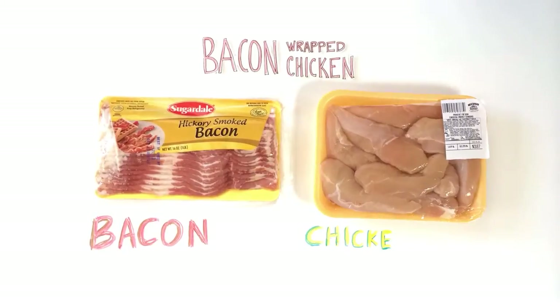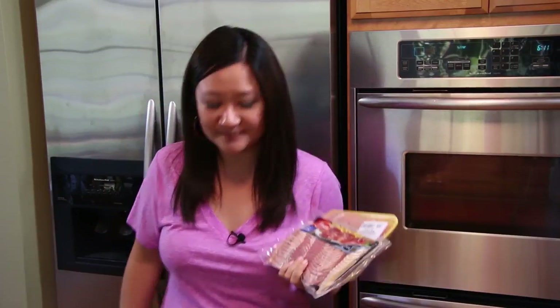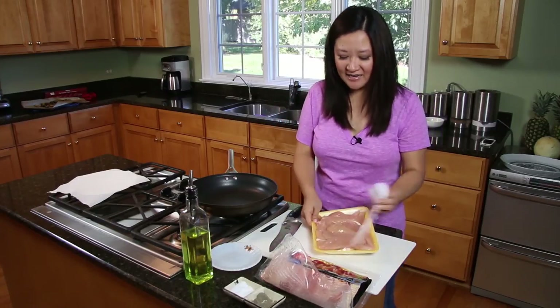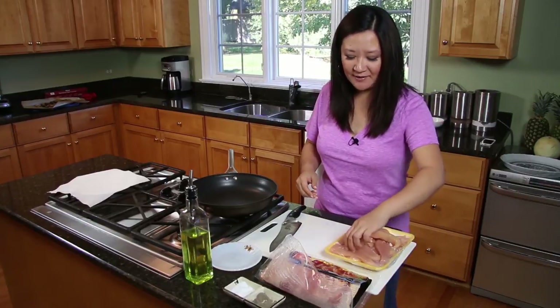To go along with our acorn squash salad, we're going to make bacon-wrapped chicken. All you need is bacon and chicken tenderloins. These are something I always have in my freezer as emergency items — just take them out and put them in your fridge to thaw overnight. The cool thing about chicken tenders is that they stay really juicy and succulent pretty much no matter how you cook them.